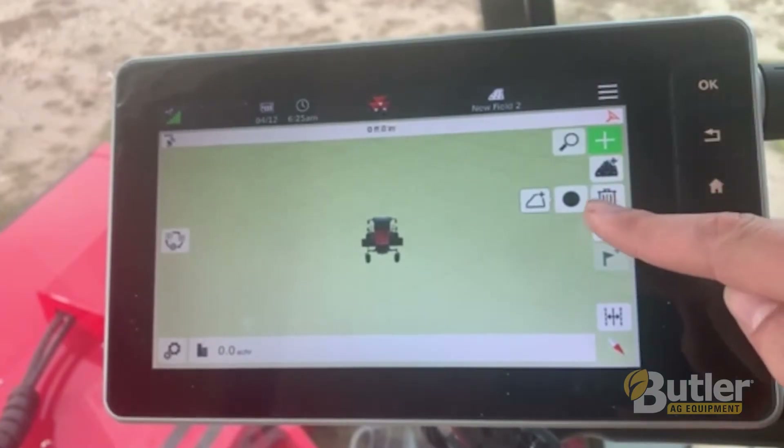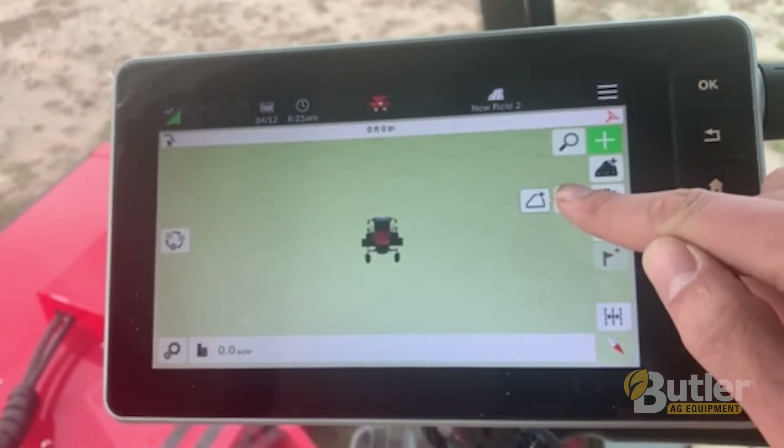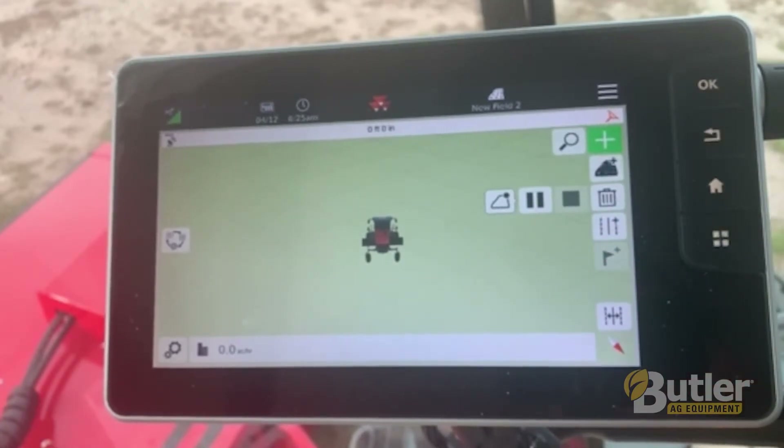From here we'll select our record icon, which is the black circle, so then as you're moving your machine it is going to be recording your boundary.